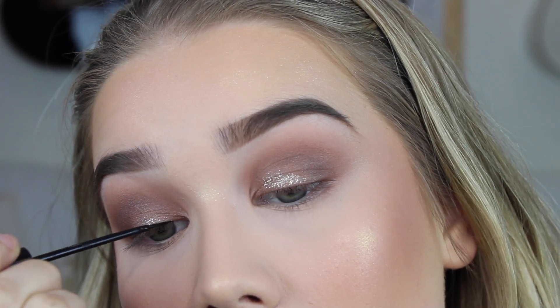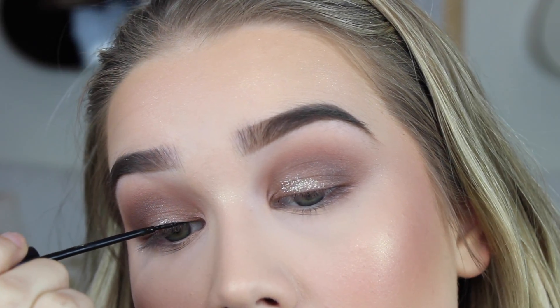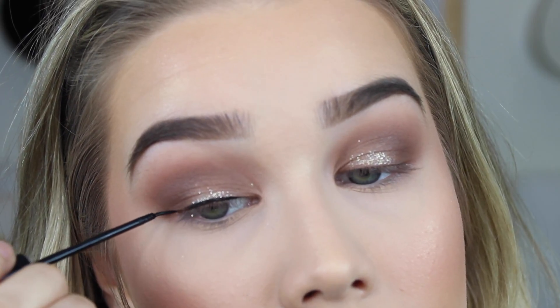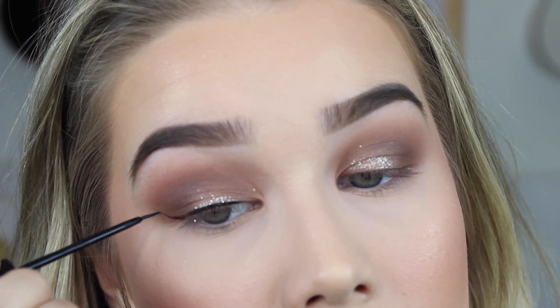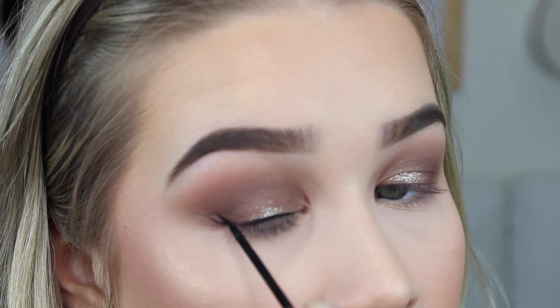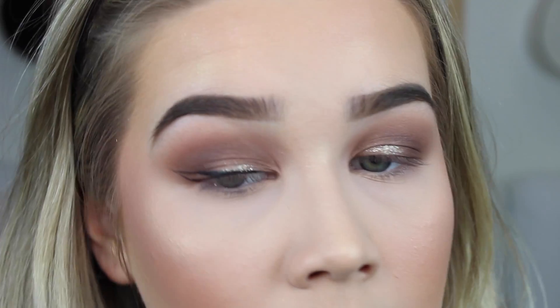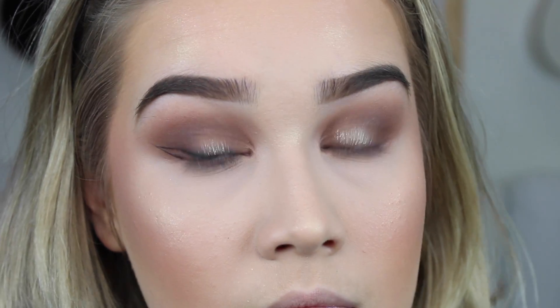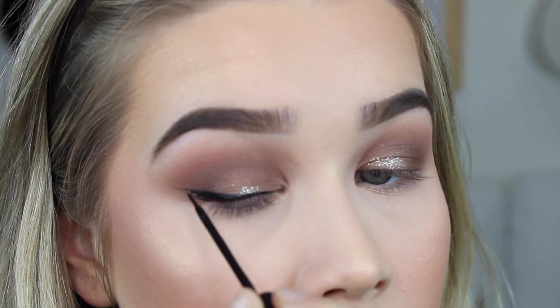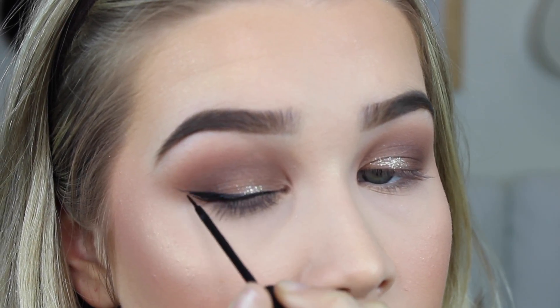Now I'm going to take the NYC Liquid Liner and do a wing as per usual. But today, my wings did not want to cooperate with me. Hey, we all have good and bad days, and today was not the day for my eyeliner. Both of them were completely different. But hey, you win some, you lose some.